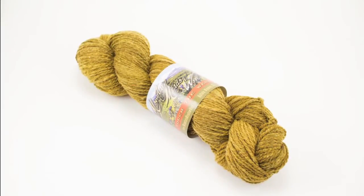Special thanks to our sponsor Mountain Metal Wool for providing today's yarn. Today we are using their Laramie line in the color Prairie.